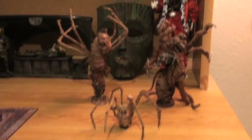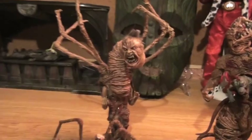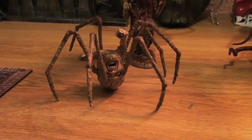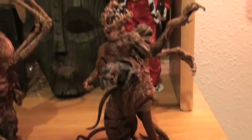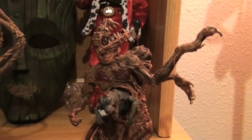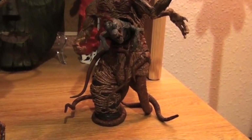They had two different figure packs that they released. One came with the Norris creature and the spider head, and they also released the Blair monster from the very end of the film. That's what's up and it's pretty fucking awesome.